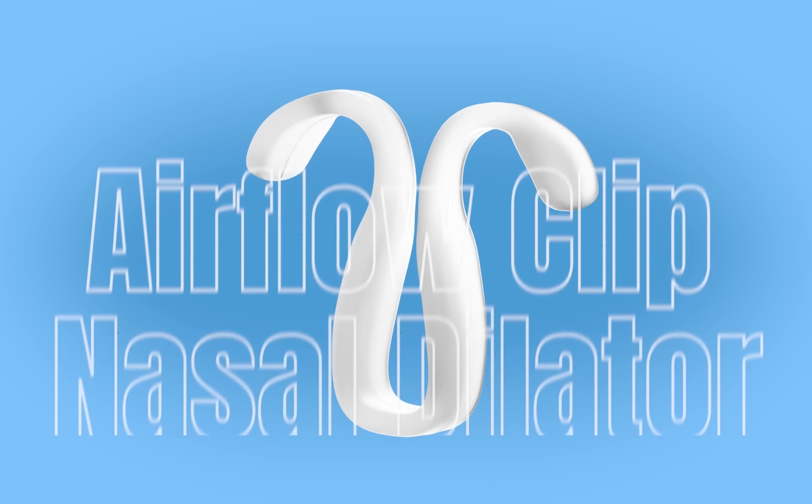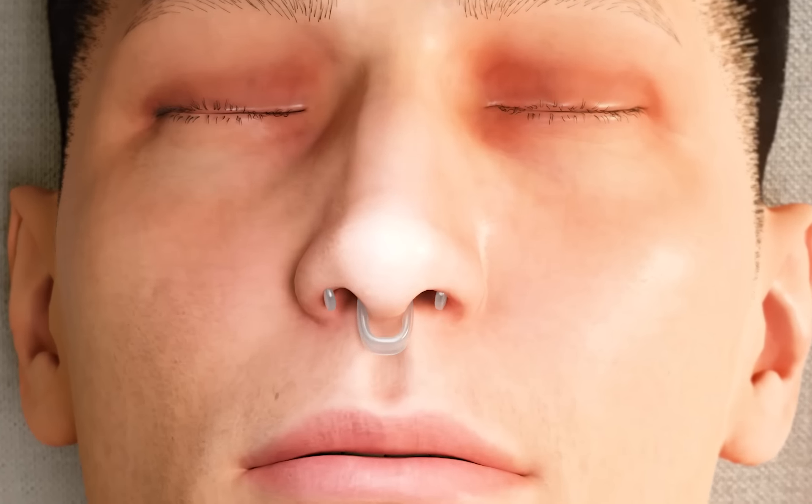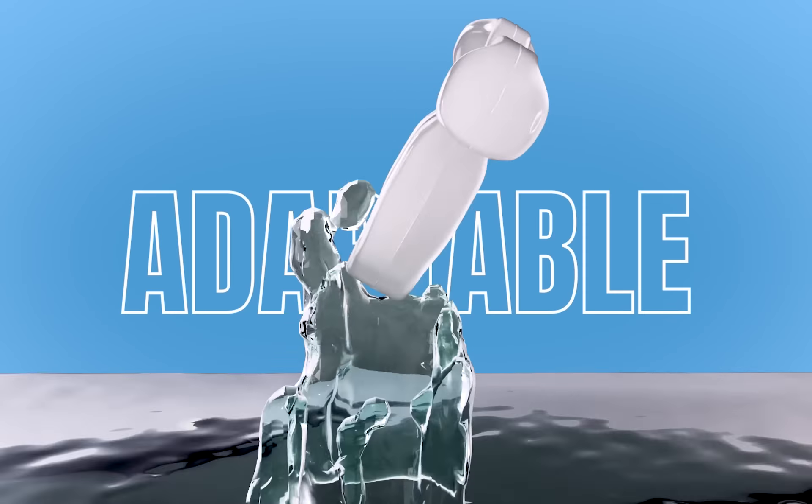The Airflow Clip Nasal Dilator brings you maximum airflow, relieving snoring and congestion. Experience the difference as the Airflow Clip opens up your airways for easier breathing. Customize your comfort by placing it in hot water to achieve a personalized fit.